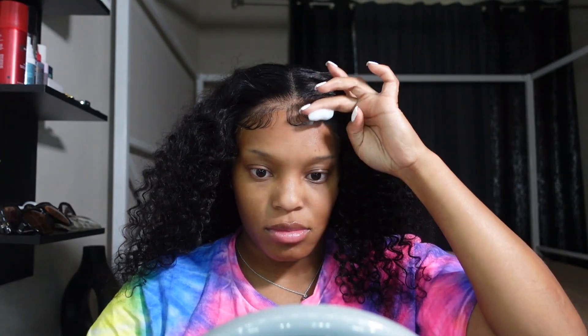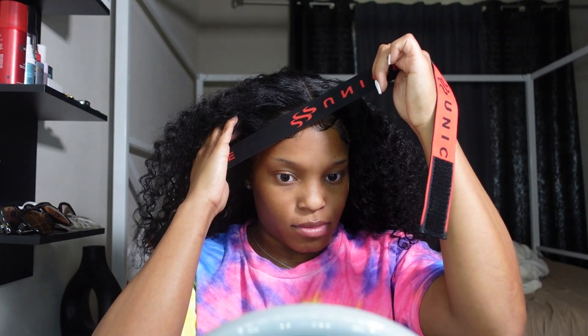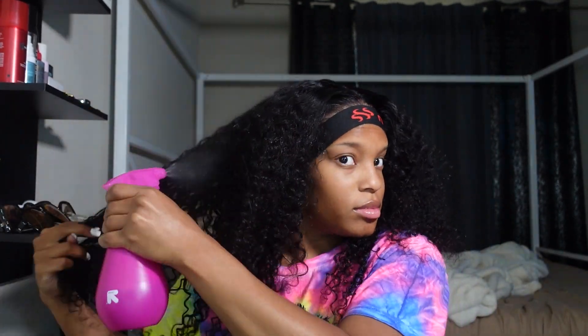Even if you've been doing hair for a long time, baby hairs still take a little minute. If you need more product, add more product and keep working with them until you get them how you want. You might think it looks good but then want to fix it — just keep going in. Once I'm done, I let the product dry, then I go in with the wig band to lay those baby hairs down while I finish styling. I pull the hair out from under the wig band to get everything loose.